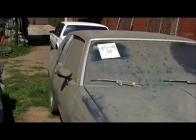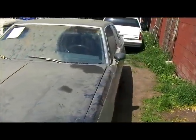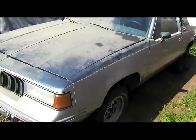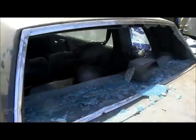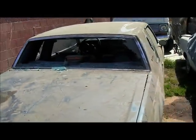We ain't even on that — we on this right here. First update, 87 Cutlass, original moon, 88 interior. It will be out soon, running hard, same paint, everything — ain't changing no paint, nope, nothing. I put a gang of stickers on this motherfucker, that's what it is right there.